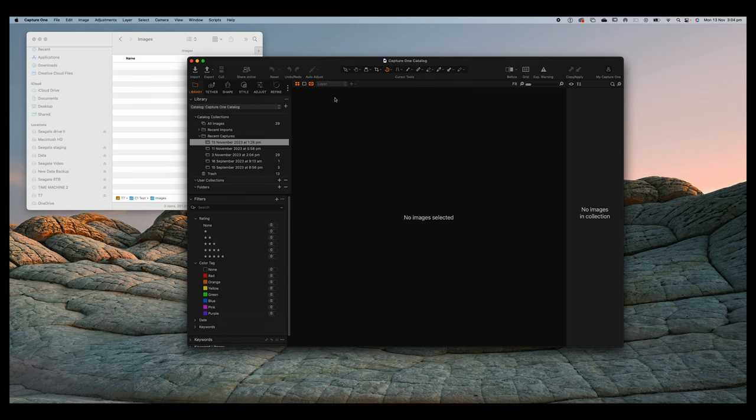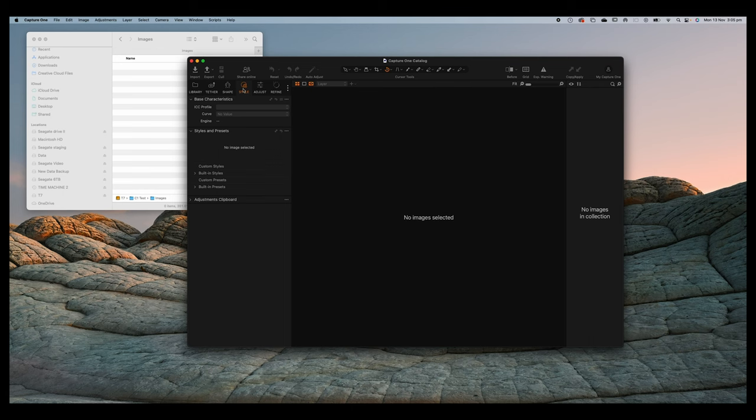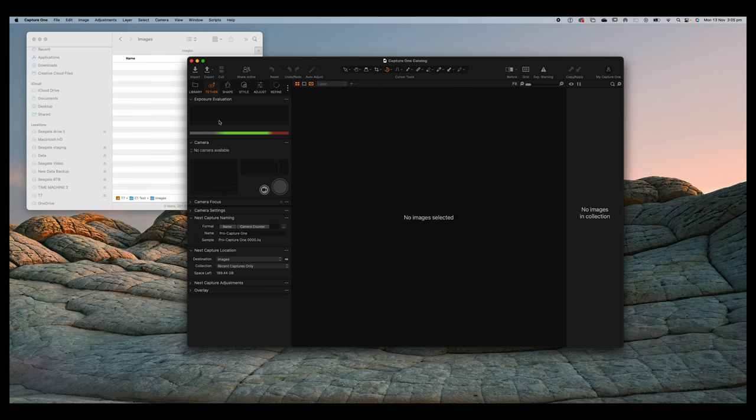Let's have a look at the tool tabs at the top of the interface. These are called tool tabs and you can compare them loosely to modules inside Lightroom — your library module, develop module and so forth. But these aren't modules; they're collections of tools. If you go into the Adjust tool tab you'll see things like exposure and contrast. There's also a Tether tool tab, which gives you a collection of tools specifically useful when shooting tethered.